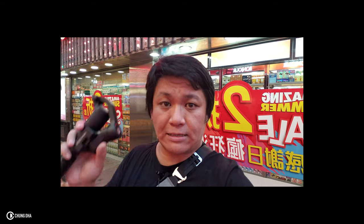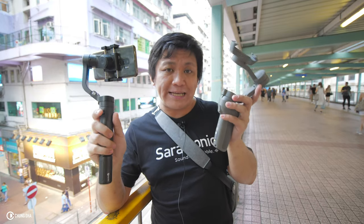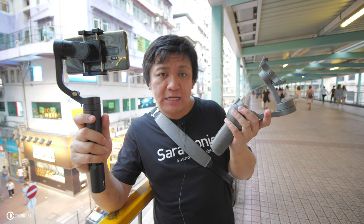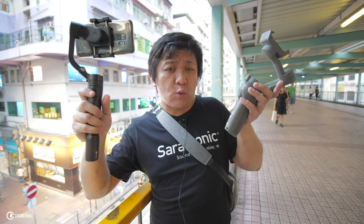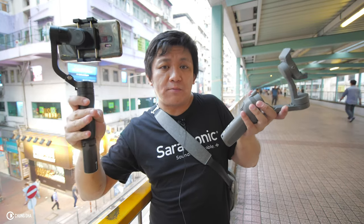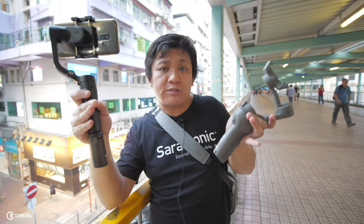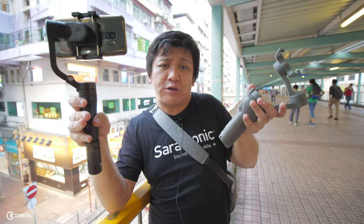Another thing I need to address: would I go for these new collapsible head designs? I would have to say no, because of the angle limitations, not having 360-degree roll, and especially the weird ergonomics for doing a slider shot and a jib shot. I can't even do my signature shot of putting it on a long monopod and doing a fake drone shot moving from low to high for a jib shot.